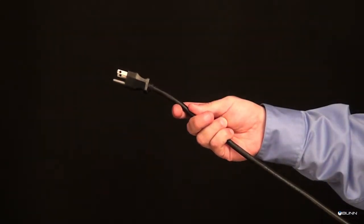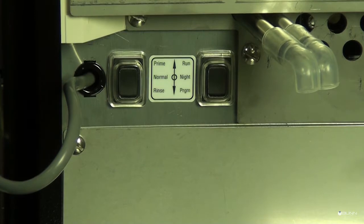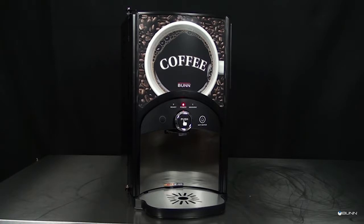Step 4: Connect the dispenser to the power source. Step 5: Select Normal on the function selector switch and Run on the mode selector switch. The red power LED will illuminate and water will begin flowing into the tank. The dispenser will automatically stop filling when the tank is full and will not begin heating the water until after the tank is filled.